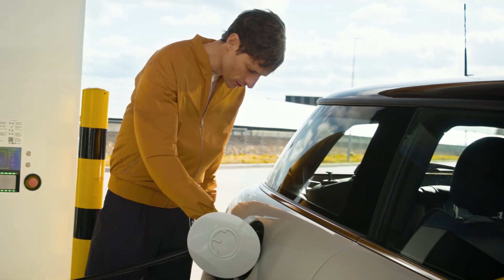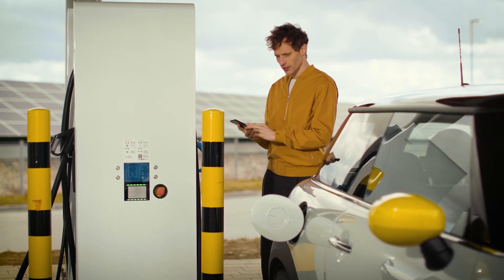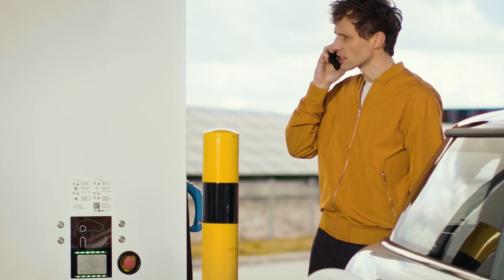If there's a problem with the charging process, just try and start over. Still not working? Call the provider company for help — you'll find the number on the station.